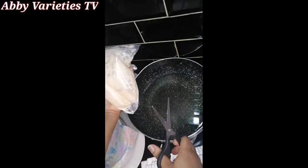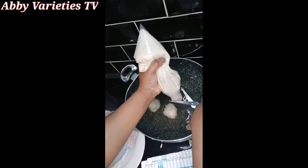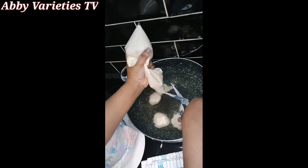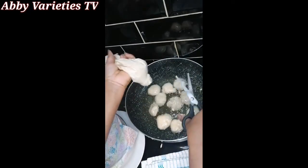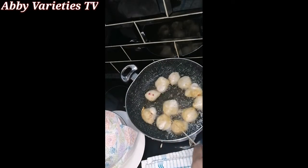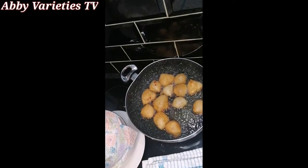In a pan, put oil and make sure it is very hot. Cut the freezer bag at the tip and squeeze out the batter. We'll take scissors and cut the batter bit by bit into the hot oil and fry it, repeating this process until all the batter is finished. Fry until the color changes to light brown or golden.